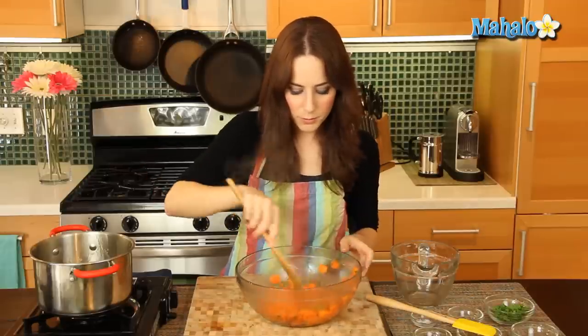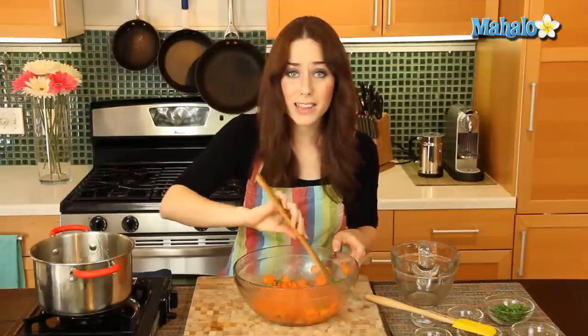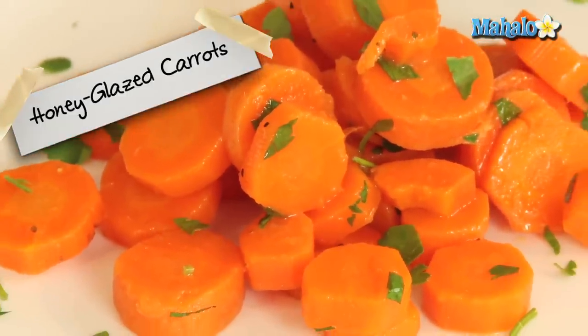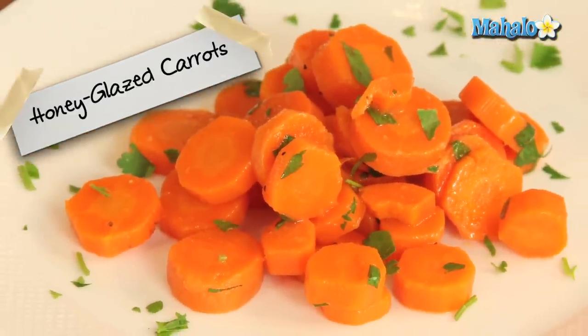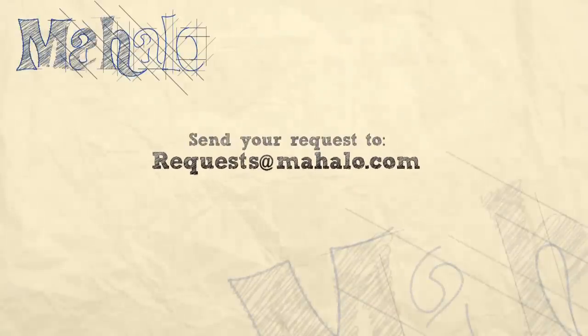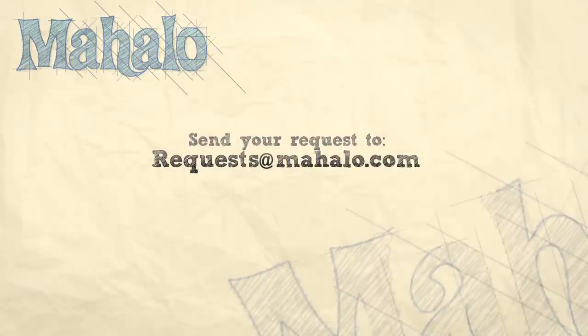Beautiful! The colors are great. That was really easy to do, right? So delicious — it smells so good, I can't wait to eat it. Sunny Anderson's Honey Glazed Carrots. Thanks for watching! Make sure to subscribe, and if there's something you want to learn how to make, send me an email at request@mahalo.com. And don't forget to check out our other great videos.